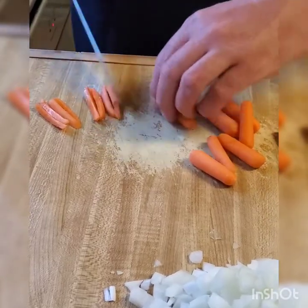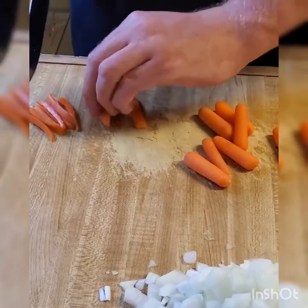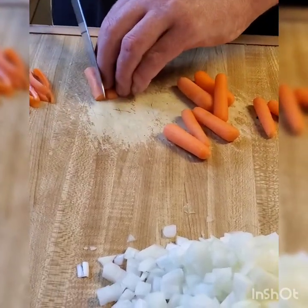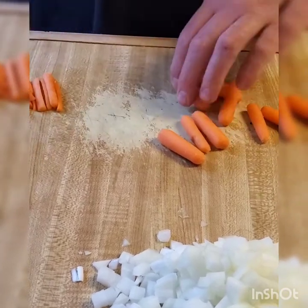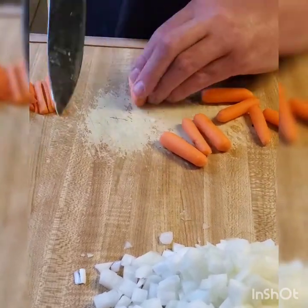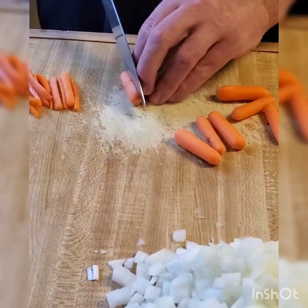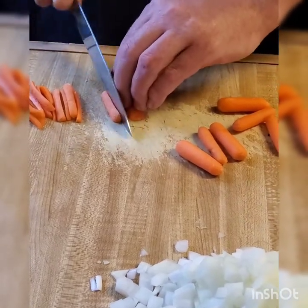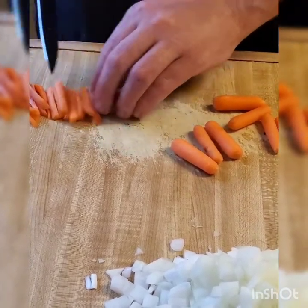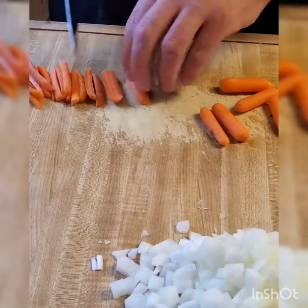The next thing you want to do is matchstick the carrots, and there is a purpose for matchsticking. It makes them thinner so that they cook more evenly and you don't have to cook them as long, so by the time the onion's done, the carrots will be done about the same time. So you're cooking the harder root with the softer onion and they'll all finish at the same time, even though they generally have different cooking times and different densities.